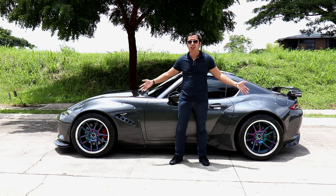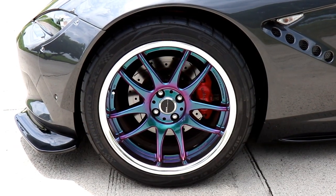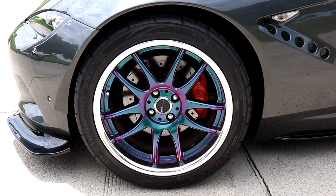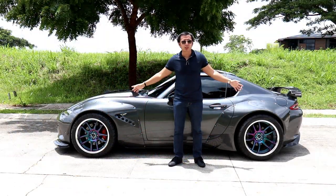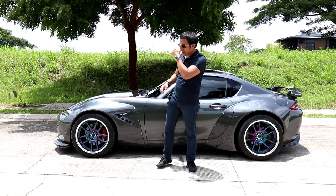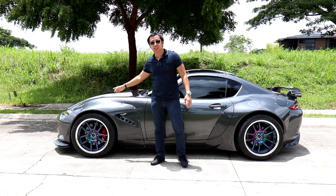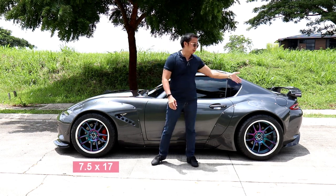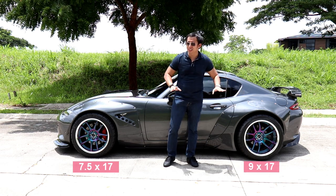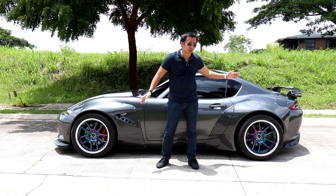You also see that it's riding on these gorgeous wheels made by Work Japan. These are not wheels you could just buy from an online catalogue — instead, these are fully customized one-off wheels built to the specification, size, and color that the owner wanted. They're still 17 inches, but we have a staggered setup where the front wheels are seven and a half inches in width while the rear wheels are nine inches. They look absolutely stunning and the fitment is also perfect.